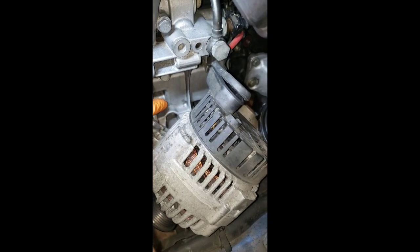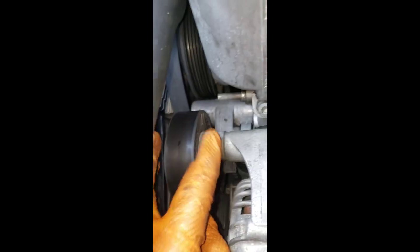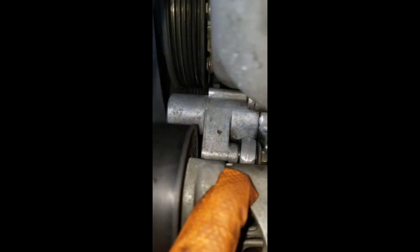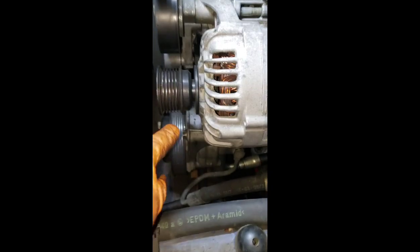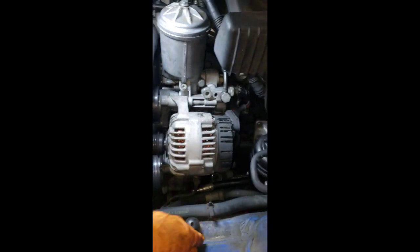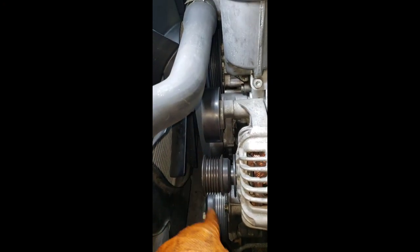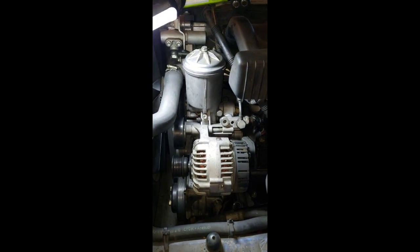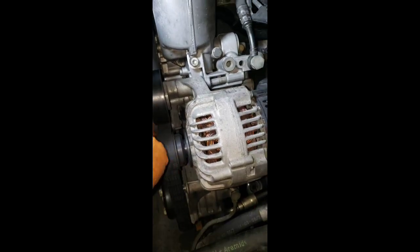Line up the alternator bracket with the housing right there. The alternator is now back in. Line up your pulley with the little slot on the back - the little nipple that your pulley has - and do the same on the bottom. It's pretty basic. Now I just need to route the serpentine belt, put the intake back on, and test it to see if there are no more leaks.